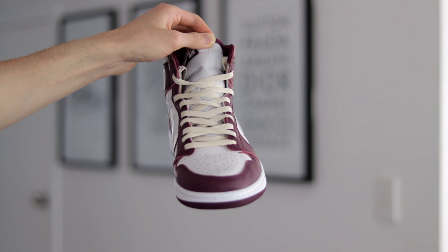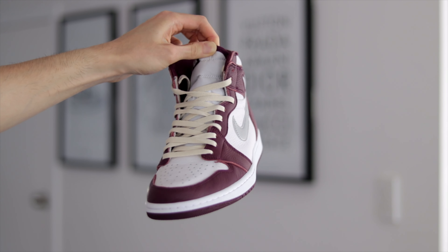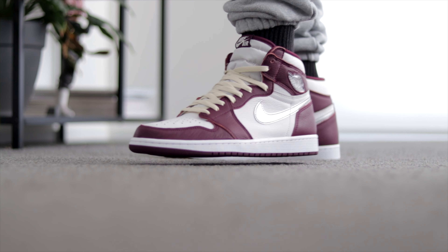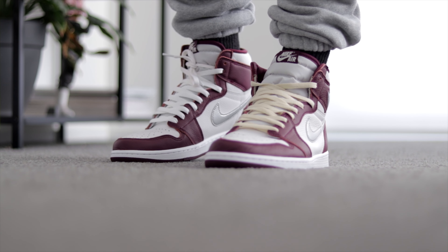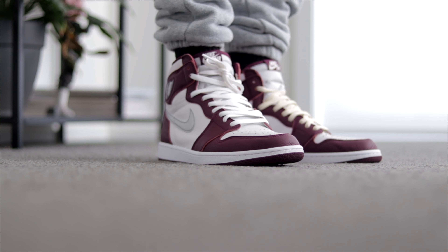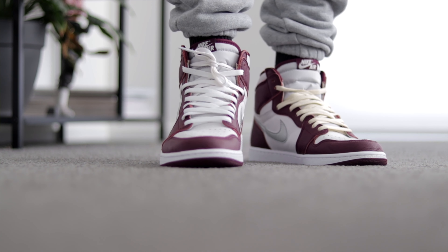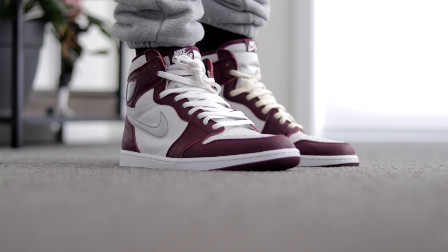Moving on to the next sneaker, we have the Air Jordan 1 High Bordeaux. Unlike the previous sneakers, this one doesn't have any off-white color, so the cream laces create more of a contrasting effect rather than a complementary one. I do like that off-white hue contrasting with the rest of the sneaker — it makes it more interesting — but the white just looks a lot cleaner. It's already quite a loud colorway, so if you want more loudness, add the cream. For me, I'll keep the white.